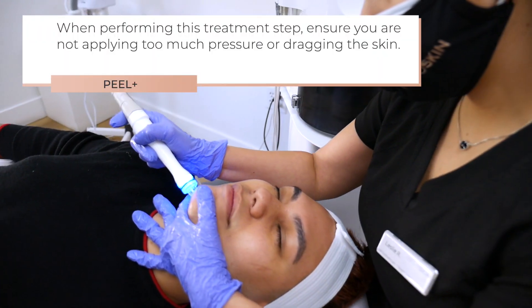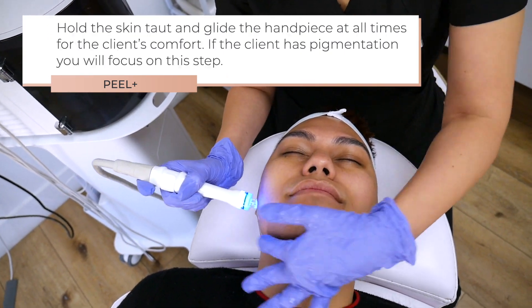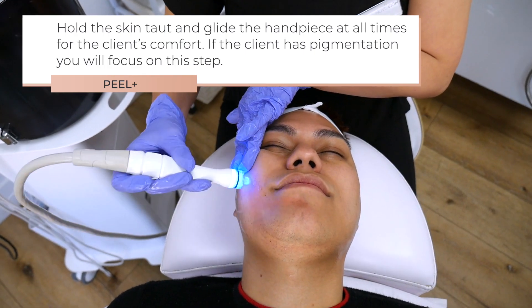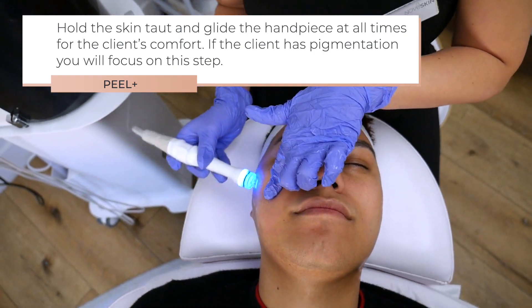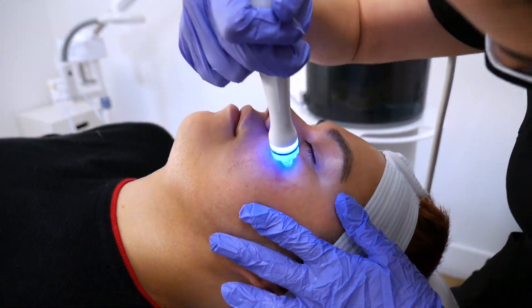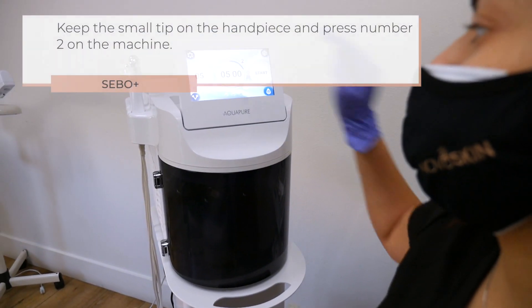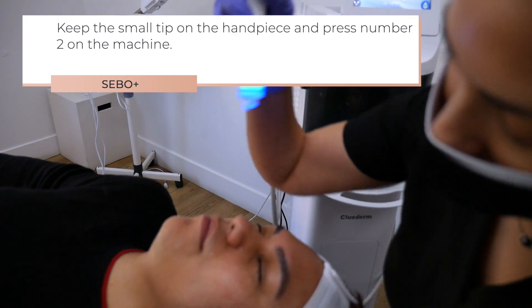When performing this treatment step, ensure you are not applying too much pressure or dragging the skin. Hold the skin taut and glide the handpiece at all times for the client's comfort. If the client has pigmentation, keep the small tip on the handpiece and press number two on the machine.